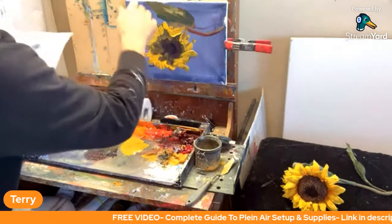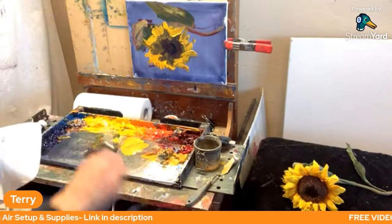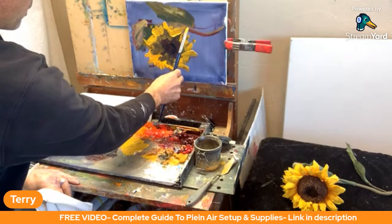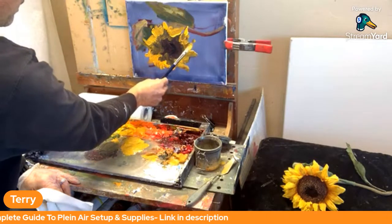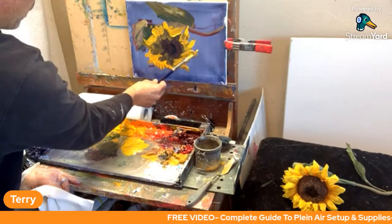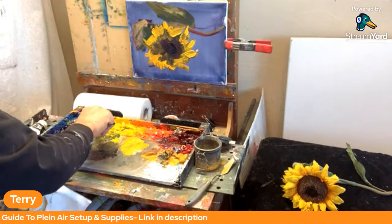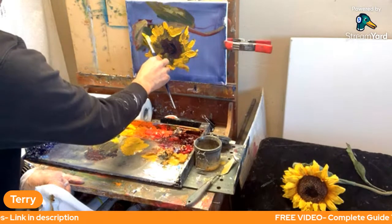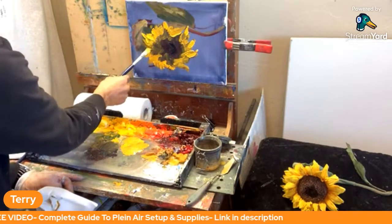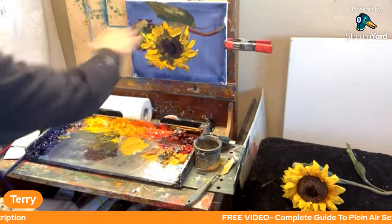On the outside of the petals, it's catching light here and here. I'll go into pure cadmium yellow light — not mixing with anything — and right on the ends, nice and thick, just go like this. You can see how we've presented some light and shadow on these sunflower petals that creates more interest, nice and thick. Already you can see we're getting pretty thick there.